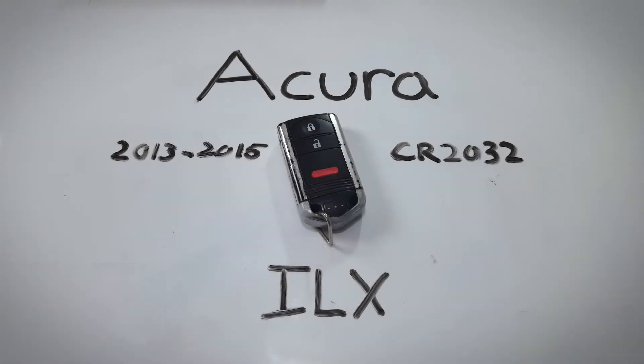What's up everybody! In this video I'll show you how to change the internal battery in an Acura ILX key fob.